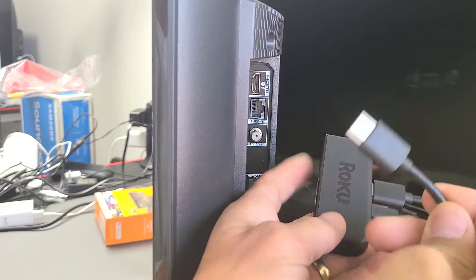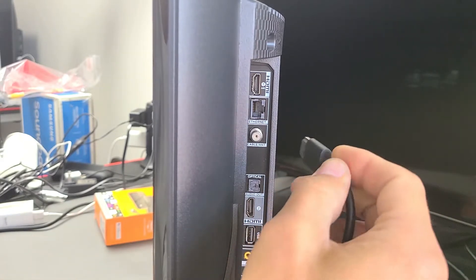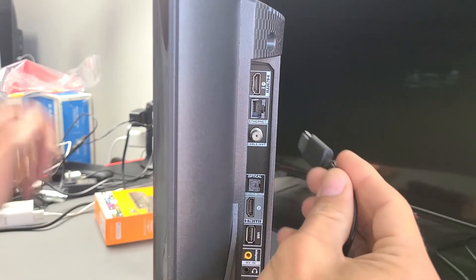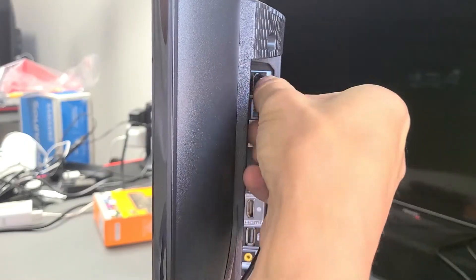Now go ahead and grab the other side of your HDMI cable and plug that into the HDMI port in the back of your TV. If your TV supports 4K, you want to make sure that you plug it into the HDMI port that supports HDMI 2.2.